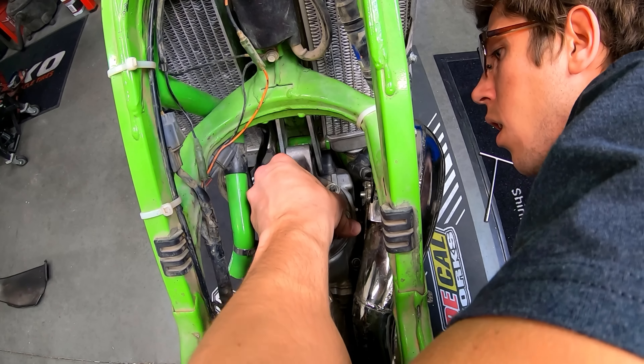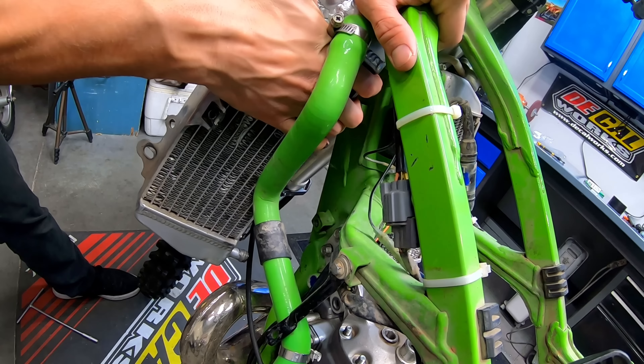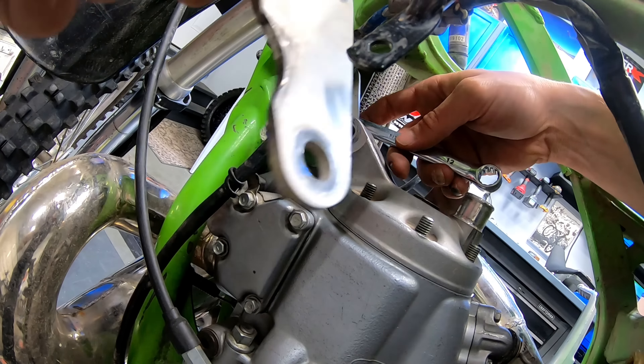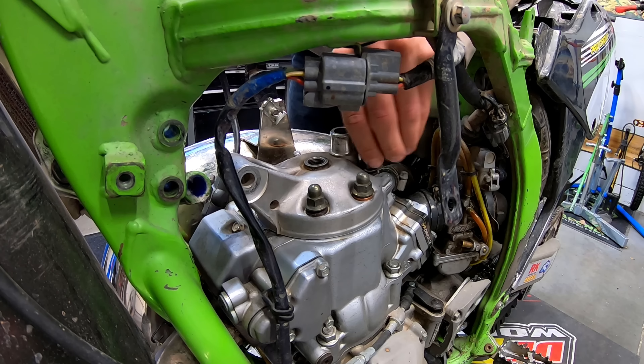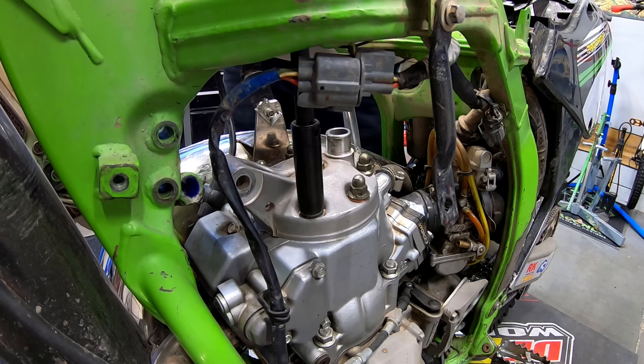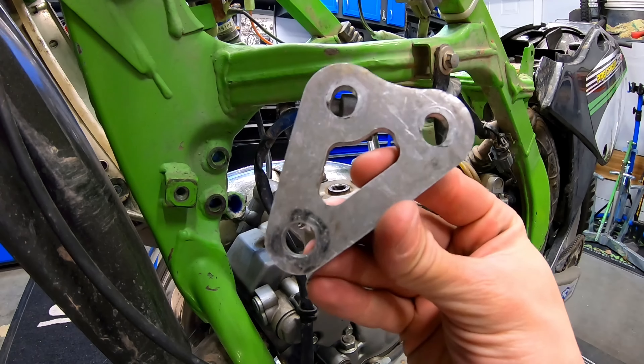When I tried to install that used cylinder head I bought on eBay, I realized the bike was using different cylinder head hangers, which means this bike was running an aftermarket cylinder head previously. This set me back on my timeline, but I found some OEM hangers on eBay, ordered those, and once they arrived I was finally able to get the bike back together and see if I could get it running.